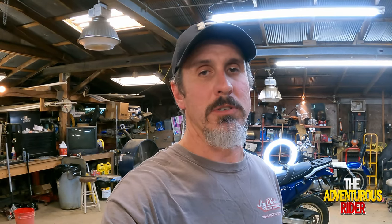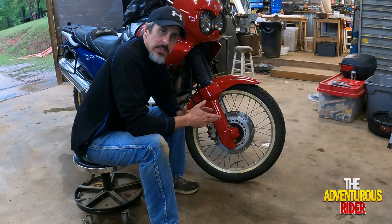Now that you've got all that information about what brake rotors and brake pads you need to order and when to change them out, let's get started on changing out the actual pads and rotors on this Africa Twin.